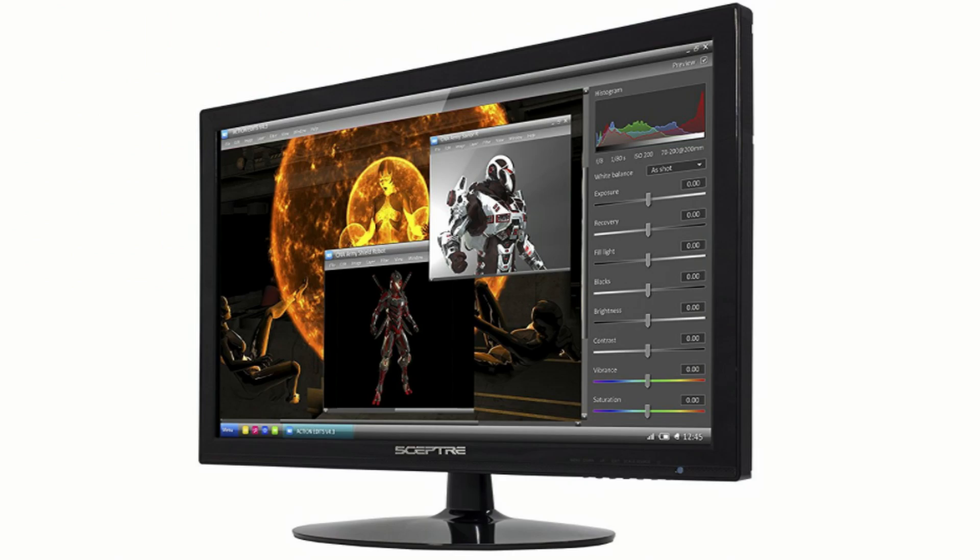To show you how good these $20 speakers are, I'll compare them to my previous speakers, which were my monitor speakers of the Scepter monitor that was being shown on screen. I'm going to play Faded by NCS on the Westar speakers and the monitor speakers so you guys can decide which one was better.